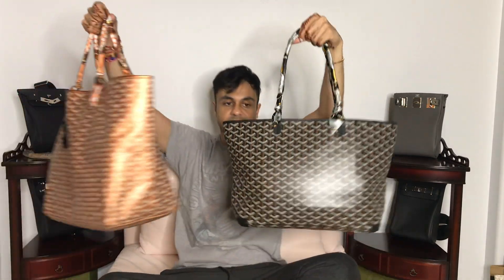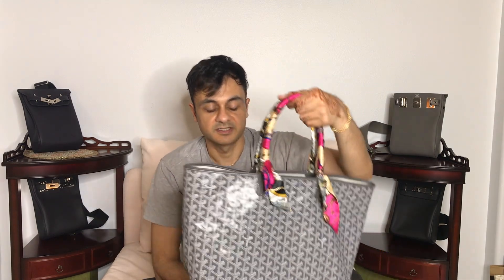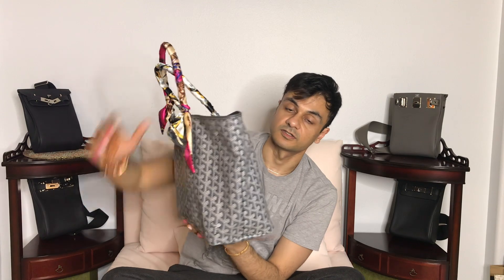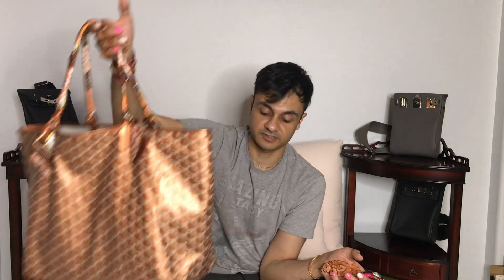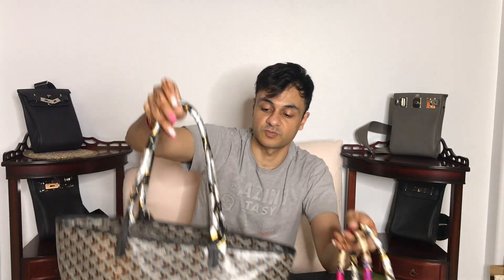This bag ends up being bigger — like this fits inside this, that fits inside this. Basically this one is quite small. It's good for everyday but if you're a smaller person, like five-two, five-three, or a petite build, this will be the right size. The larger one will end up looking way too big on your person.